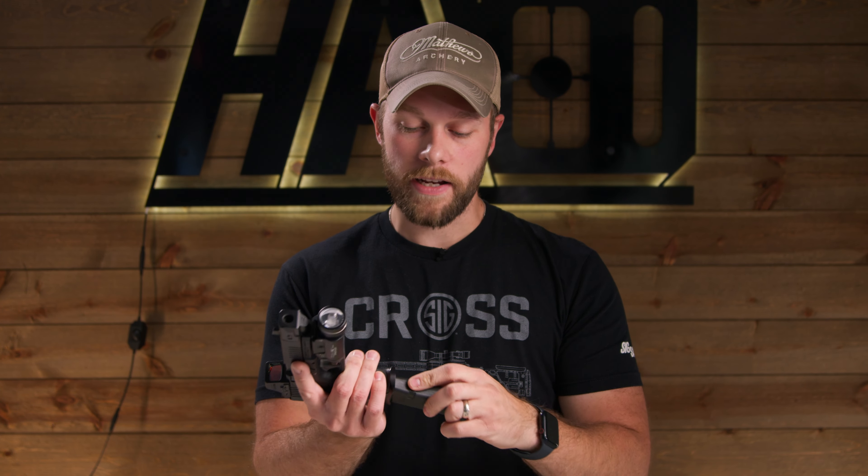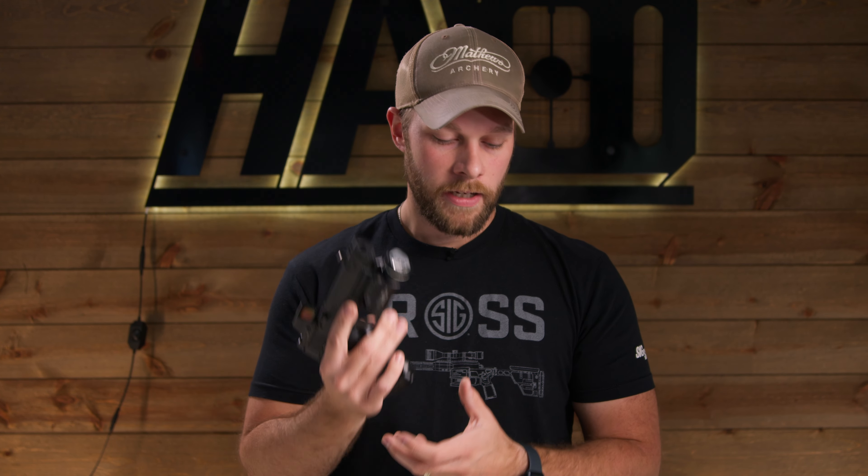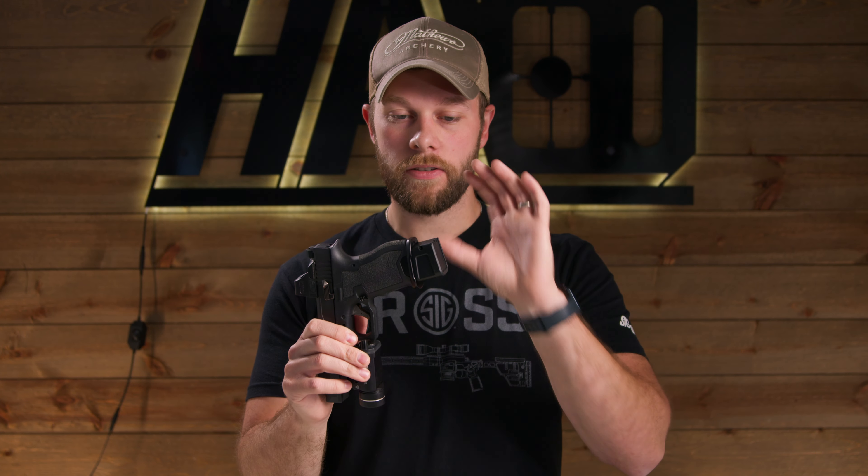Do all mag extensions on the market work with this magwell? We haven't tested every extension, but we've done quite a bit of testing. The stock 15-round Glock mag works great, the 15-round P mag works great, a Harrington Arms prototype extension works fine, the Harrington Arms plus-two works really well, and now we can even run the Harrington Arms plus-five — which the V1 magwell did not support. The funnel is absolutely ginormous so it accommodates really large mag extensions. Reach out to support at HarringtonArms.com with questions.